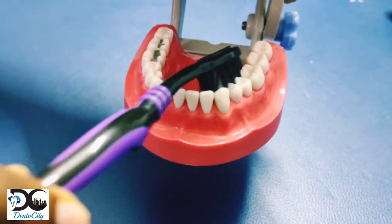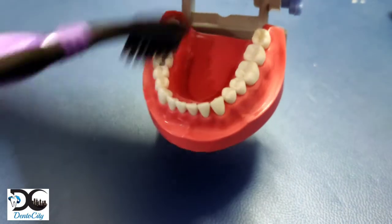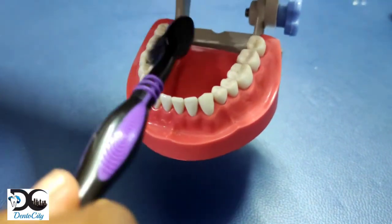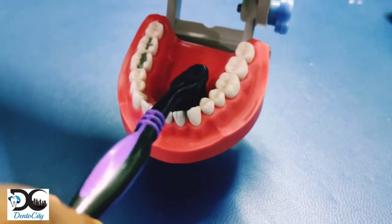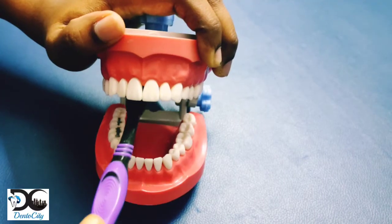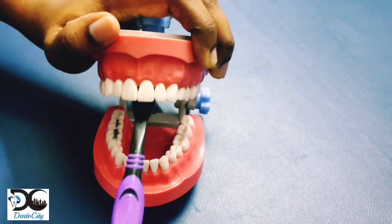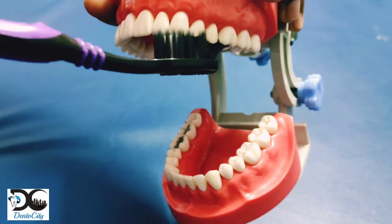Bristles are gently moved in a circular motion. To clean the inside surface of the front teeth, tilt the brush vertically and use small circular motions, followed by several up-and-down sweeping motions. To clean the chewing surface of the teeth, keep the bristles perpendicular to the tooth surface and move the brush back and forth.